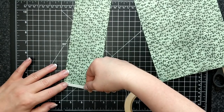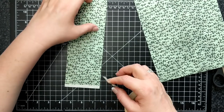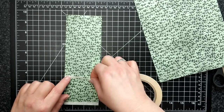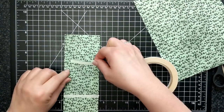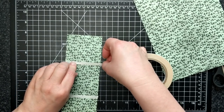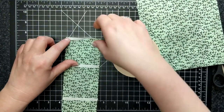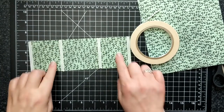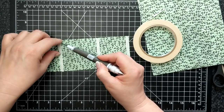Tear tape will go pretty much on either side of the score. I'm going to take my release paper off and then I'm going to do the bottom.